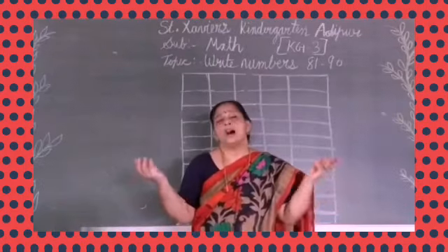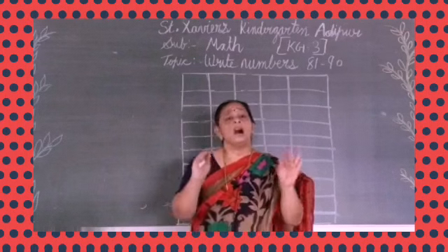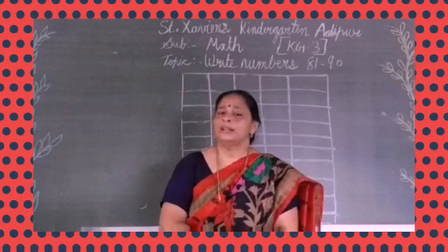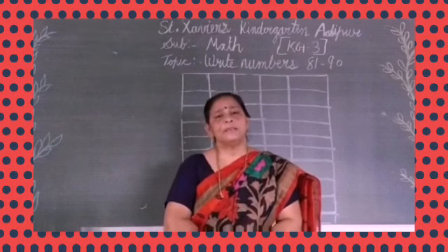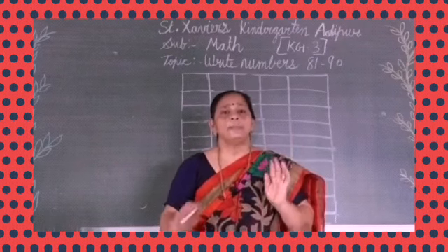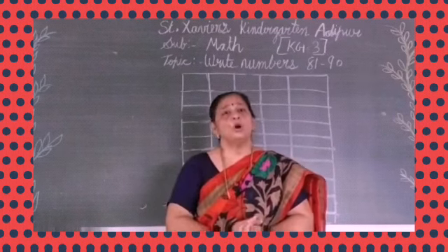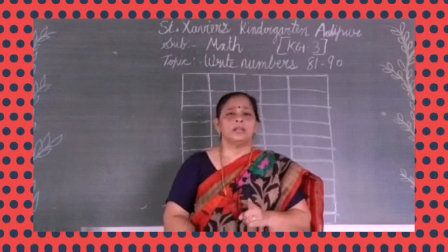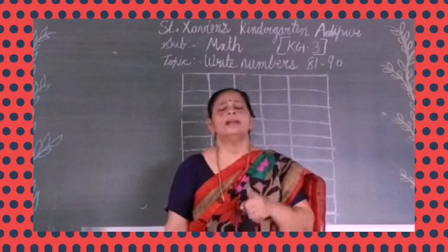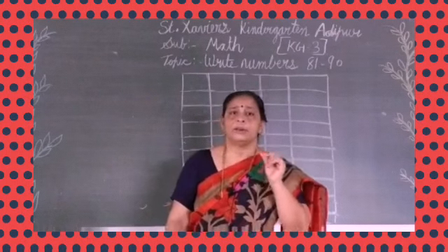So we have learned how to count 81 to 90. Now we are going to learn how to write these numbers, from 81 to 90. Which is the first number? Yes, 81. So my dear students, take out your math notebook. Take out any math notebook from inside the house and write in it. Okay, students? Take out your math notebook, pencil, rubber, and look at the board. Write along with ma'am, say it as you write it. Okay?